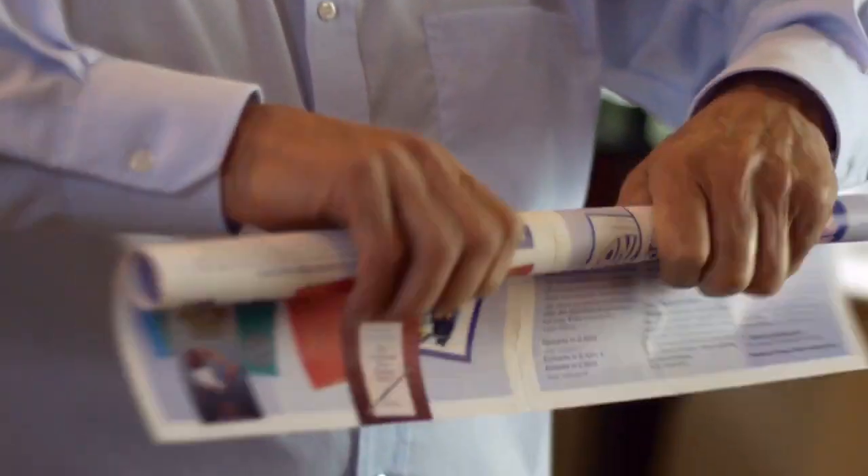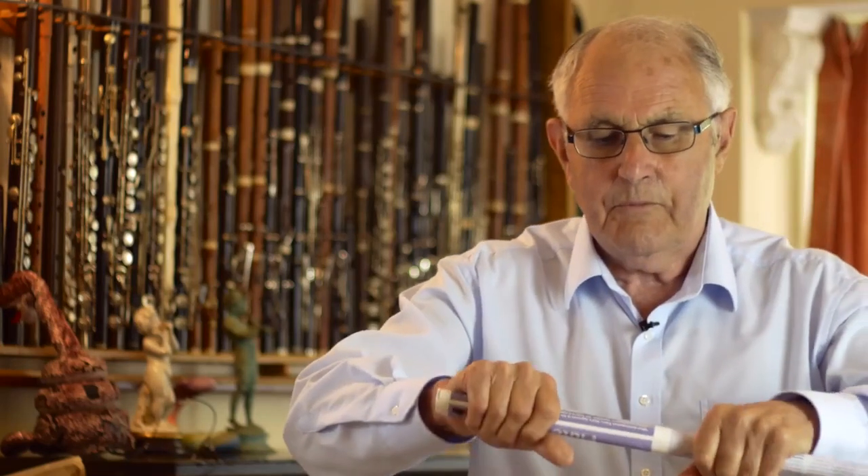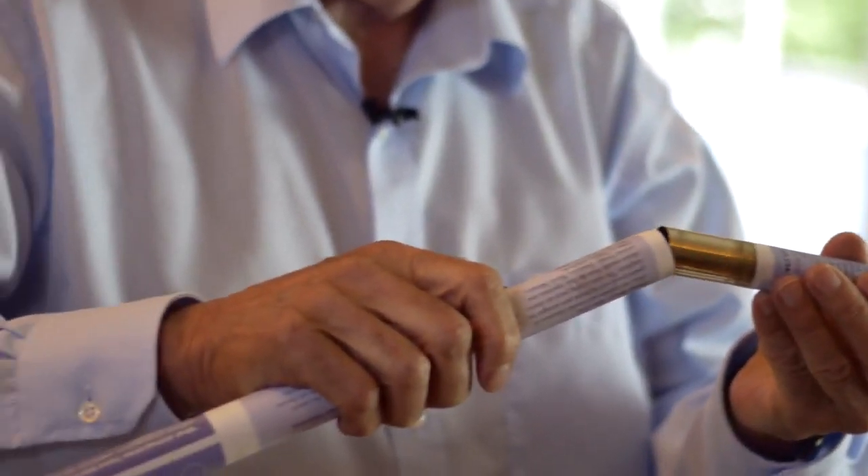First of all we need to roll it up into a tube. It takes a little while to get it to be perfectly cylindrical, but when it is you seal it along its length with some sellotape, and then you put it onto the end of a head joint.